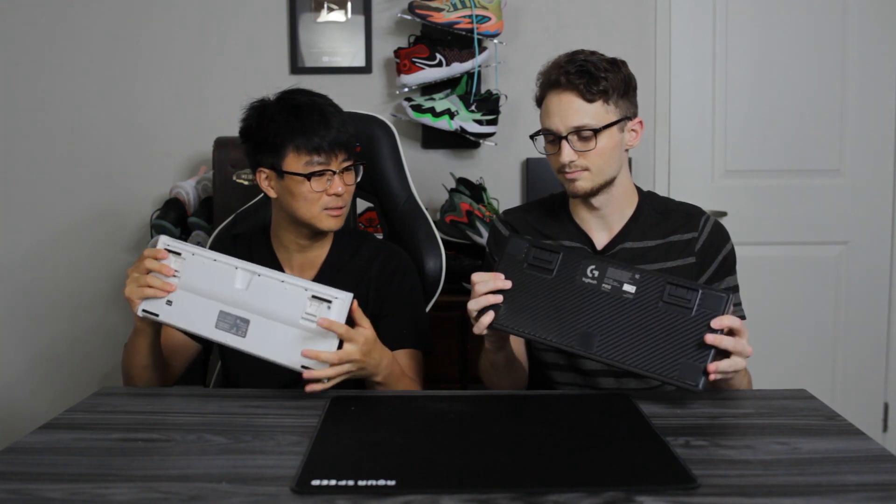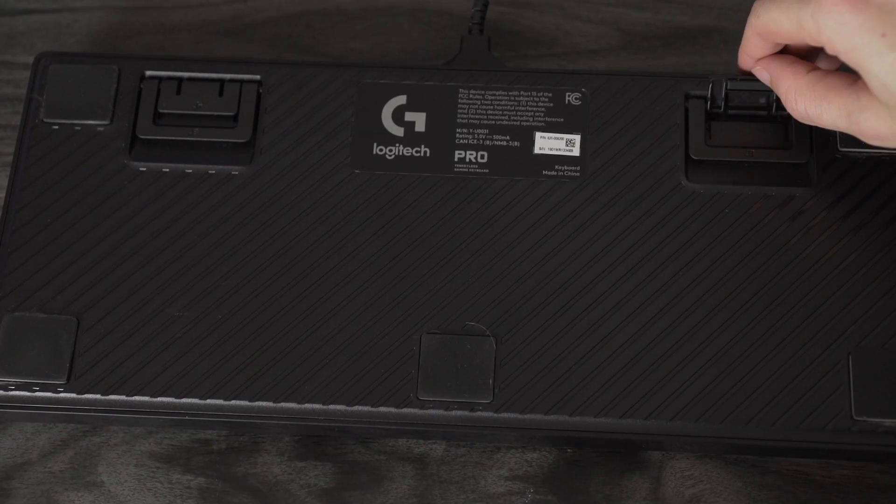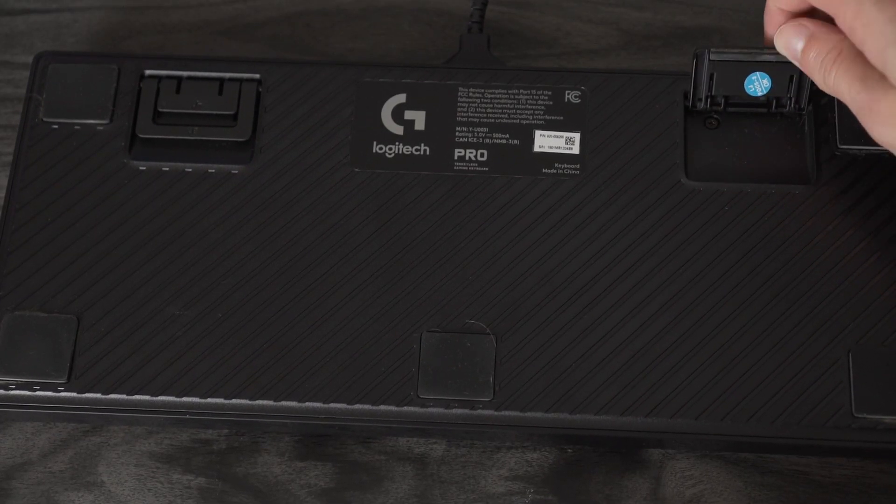I like the construction of the Logitech a little bit more. They're both plastic, but the Ducky's feet feel a bit flimsier. I typically keep mine at the eight-degree setting. The construction and plastic on the Ducky just doesn't feel as good to me, though it's really nitpicking — when you're actually playing or typing you're never going to notice it.